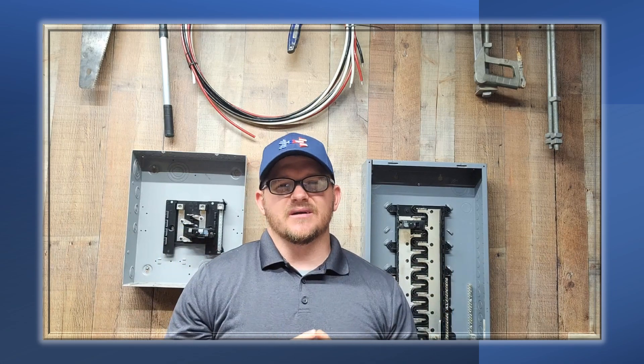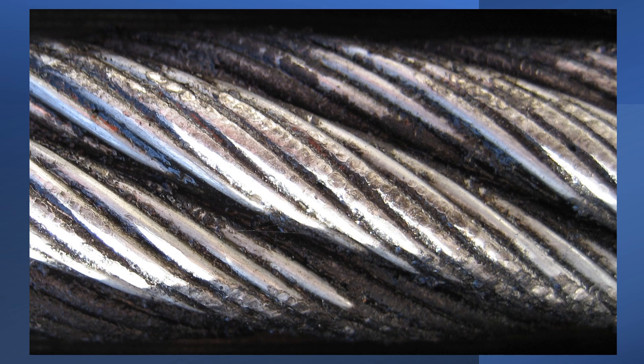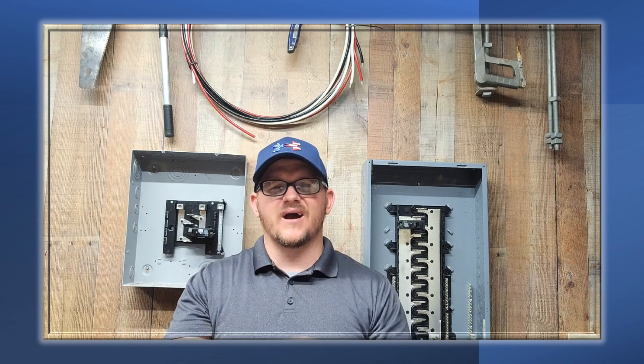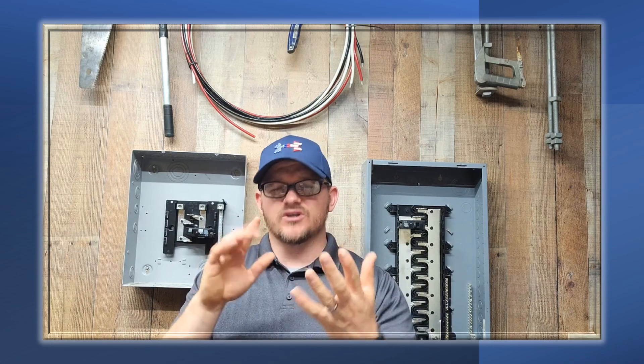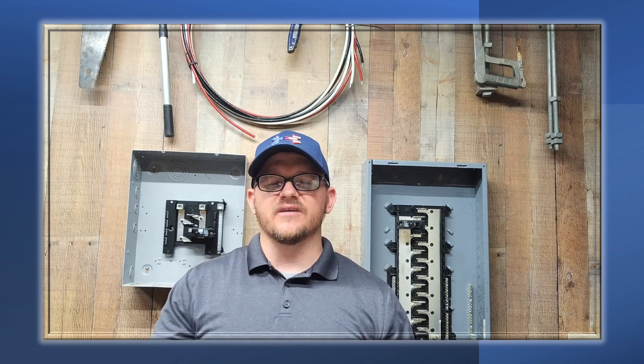The other major thing going against it is aluminum oxide — the oxidation process. Whether it's dealing with just oxygen or coupled with dissimilar metals, it can potentially exacerbate the problem. Aluminum oxide is a terrible conductor. Within a matter of minutes of stripping the wire, it starts creating a coat that gets worse over time. Ultimately, this leads to terrible connections, arcing, sparking, and unfortunately fires.